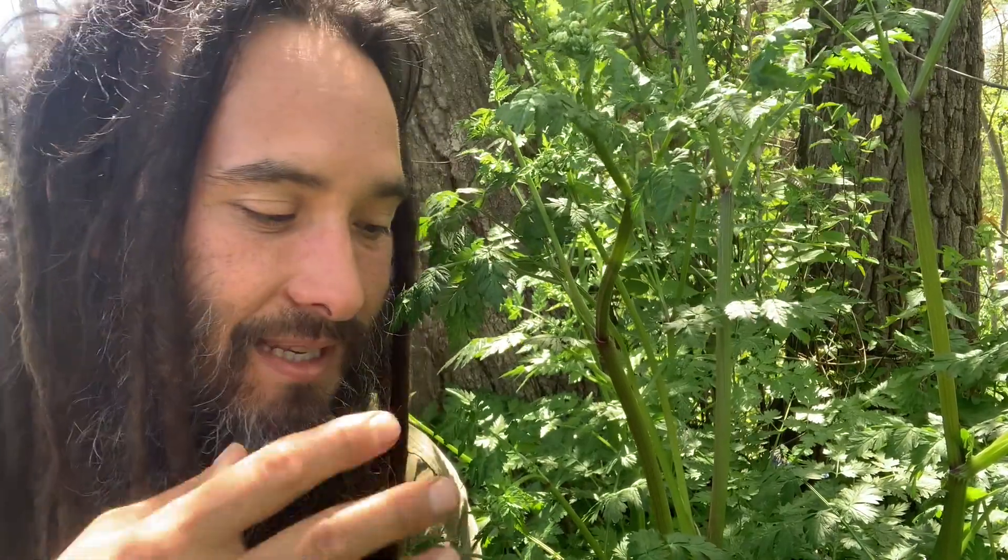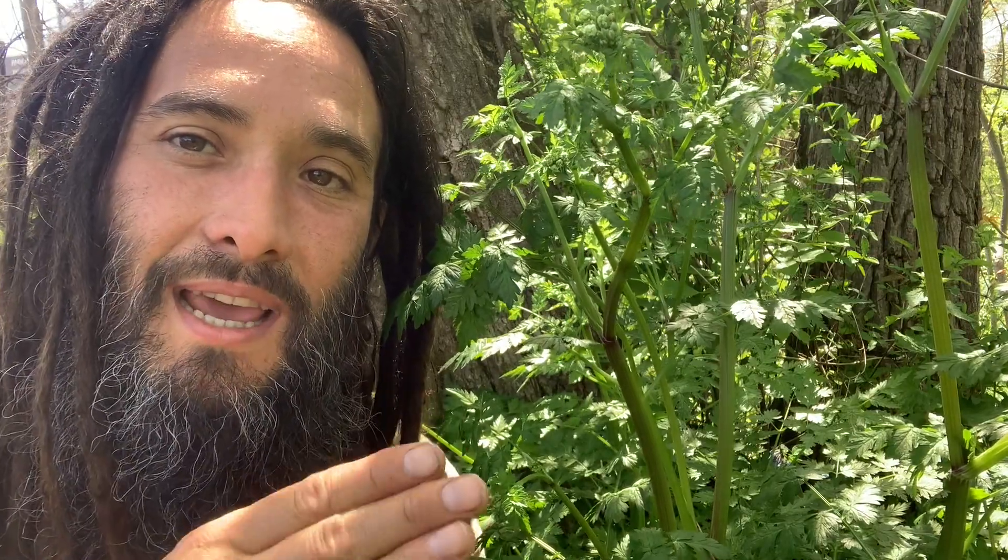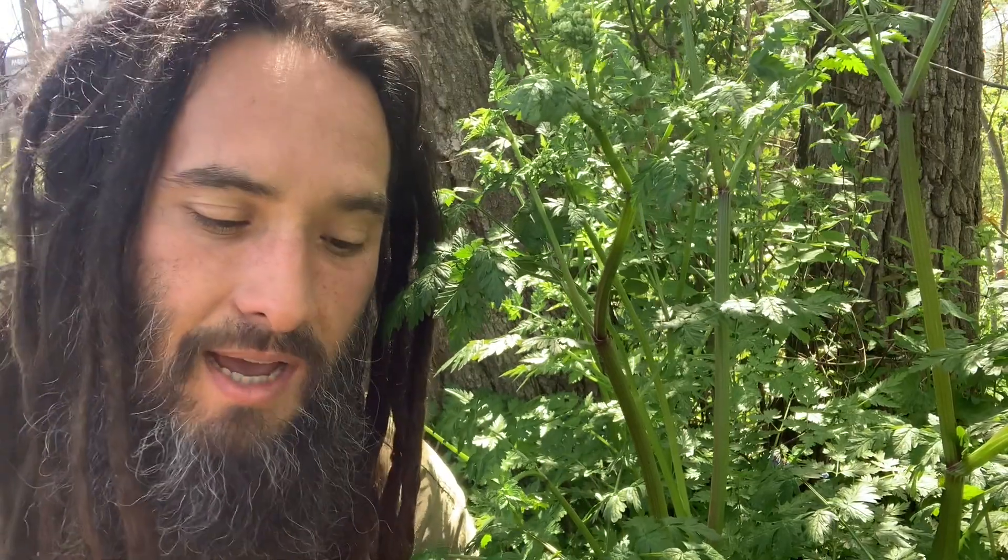I wanted to make sure that everybody following this YouTube channel — and just anybody who sees this video — is very confident in their identification of this plant, and in being able to differentiate between this and poison hemlock. A lot of people hesitate to get into foraging simply because they're worried about misidentifying a plant and accidentally poisoning themselves, which is fair. That said, there aren't many plants in North America that are really deadly poisonous, like water hemlock, poison hemlock, Veratrum viride, and monk's hood. Once we know the top deadly poisons in our area, we can know that if we make a misidentification error and eat the wrong plant, we'll live to forage another day.